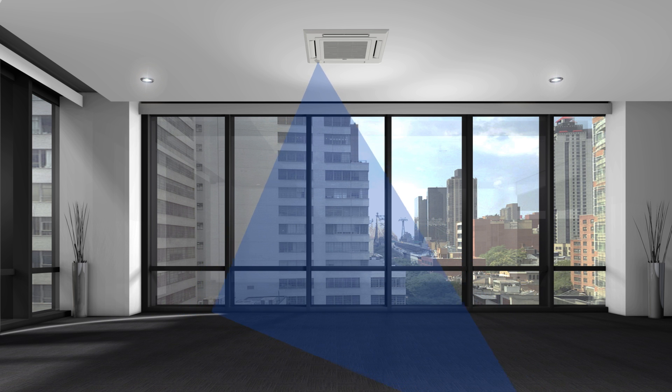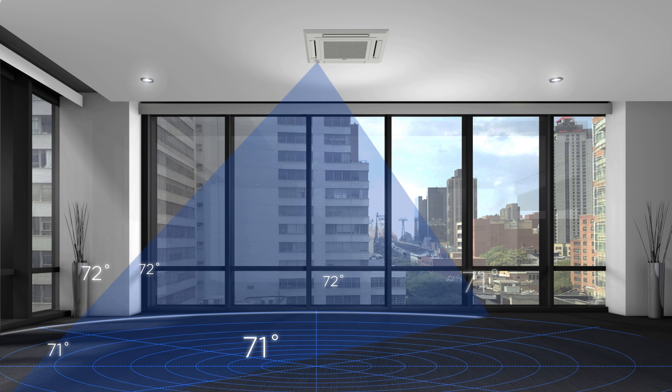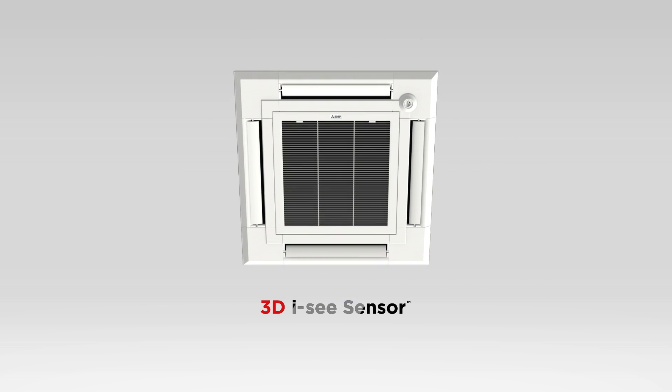When the room is empty, the 3DIC sensor will automatically adjust the temperature levels by switching to an energy saving mode based upon user selected options.